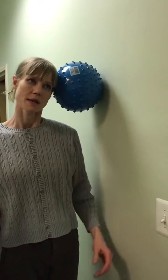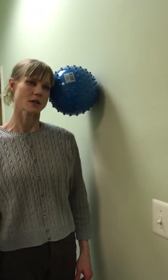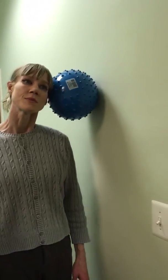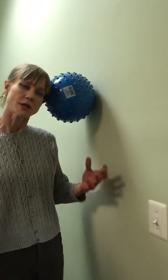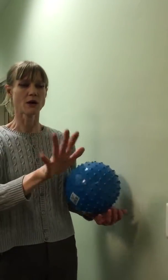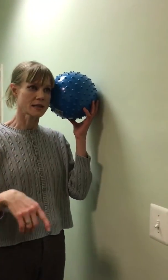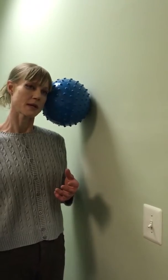You're going to basically try to just keep the ball from falling. Now when you do this motion, you want to make sure that your face is in the plane of the mirror. In other words, your nose should not be going up and down and side to side. You should just be bringing your head up and down like that.